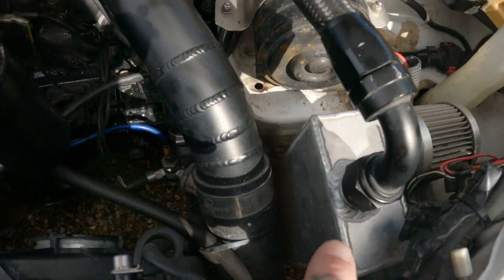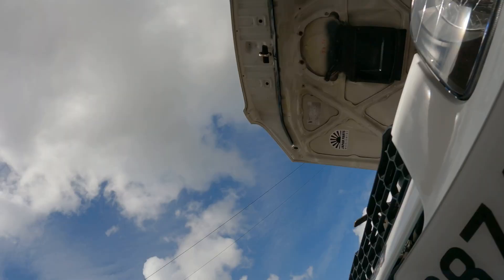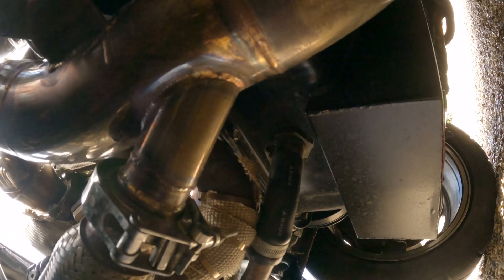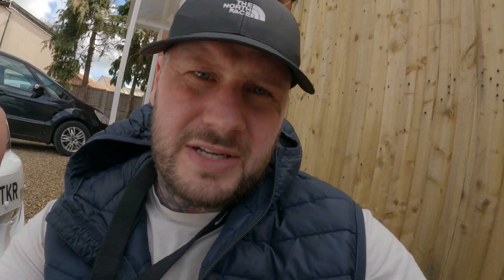We've got a custom catch can as well, as you can see — you can drain that from the bottom, there's a bung there for it. We've also got a five-litre baffled sump, all nice and neat. It holds five litres of oil, which is a good thing because I think standard ones of these only hold around three litres, so five litres is quite a bit more than standard.